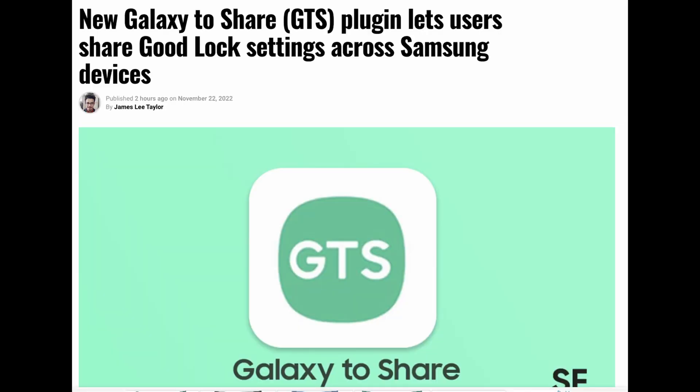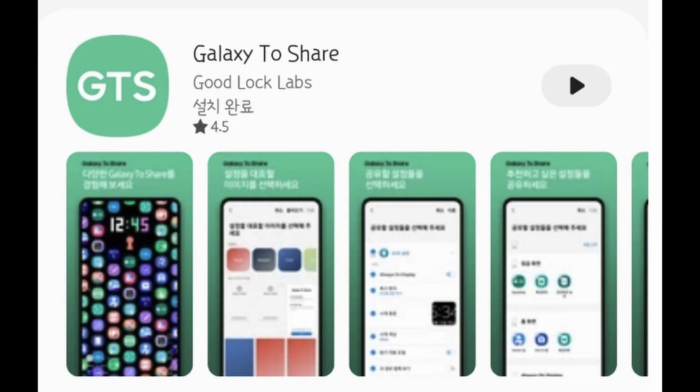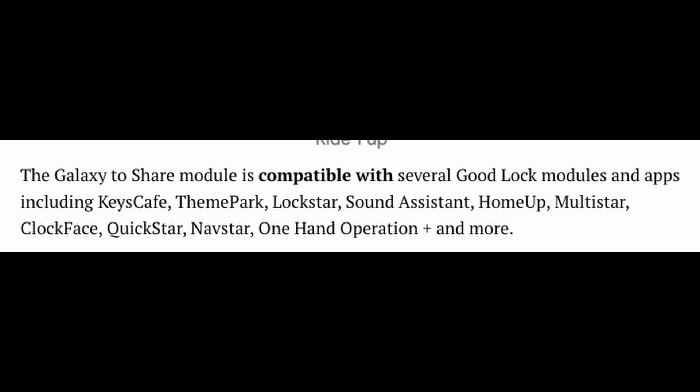What it is, is a way to share Good Lock settings and plugins among your Samsung devices so you don't have to reset everything up. This is an app that is much, much needed. It is compatible with the Good Lock modules and apps including Keys Cafe, ThemeStar, LockStar, Sound Assistant, HomeUp, Multistar, Clockface, QuickStar, Navistar, OneHand Operation, and more.